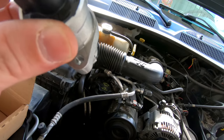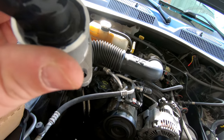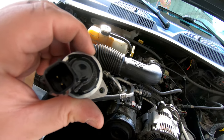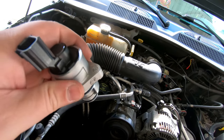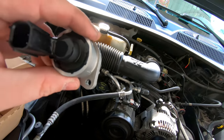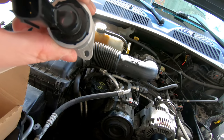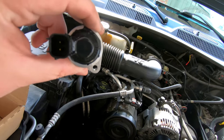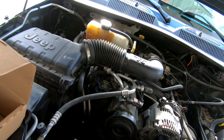You can see it's got one mounting hole right there and a wiring connection there. The way this goes in is that the nut or bolt is on the bottom right side of it.